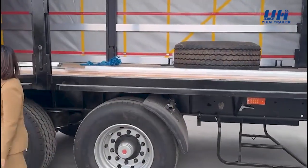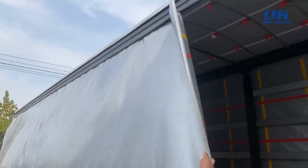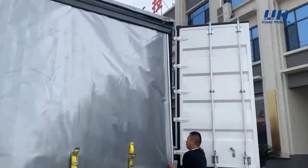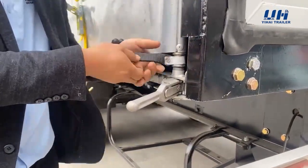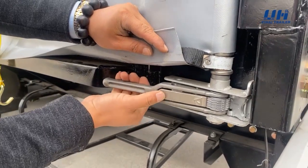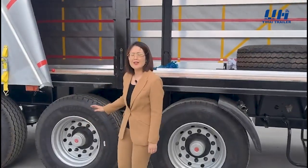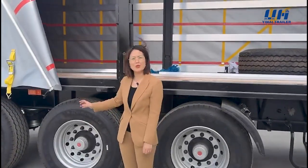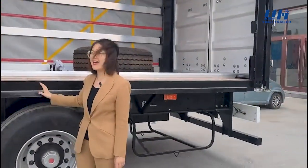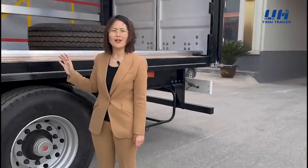You can see the curtain. Our curtain is made with a very dense material. It will be very resistant because our trailer will be used in Russia, and the weather in Russia is very cold. Also, our frame and the whole trailer is made of high-strength steel, and this steel is cold resistant.